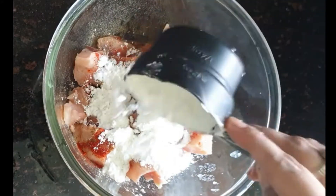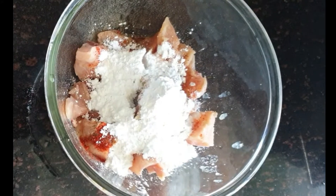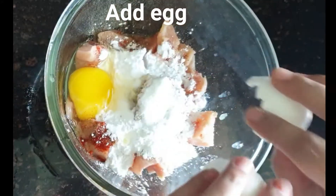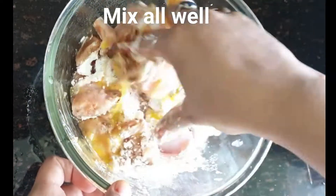Now add corn flour. You can add 3 to 4 tablespoons of corn flour. After adding corn flour, I will add eggs. After adding eggs, mix it well.